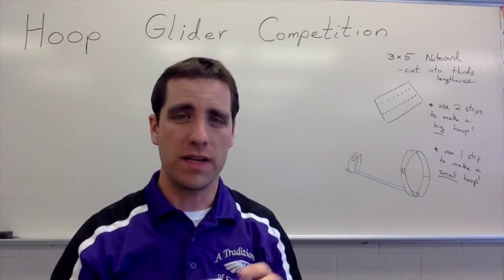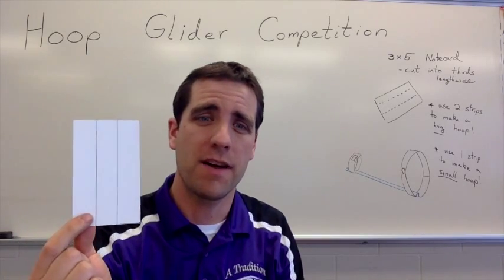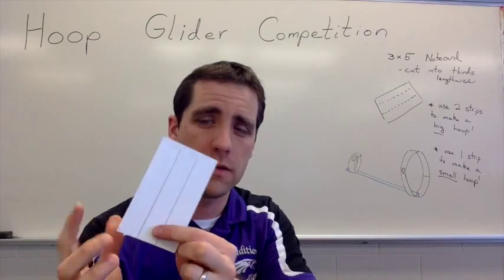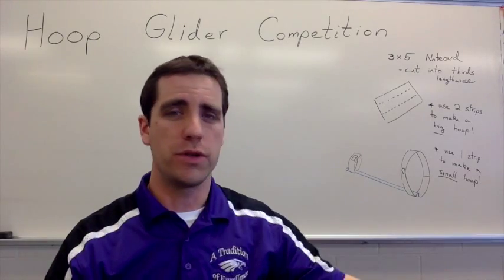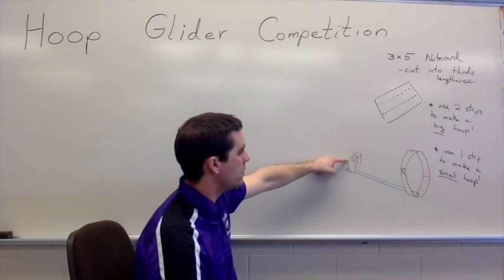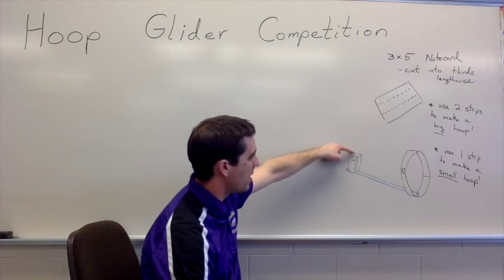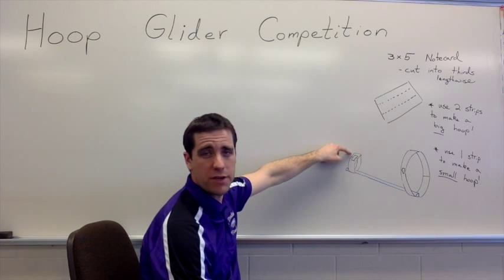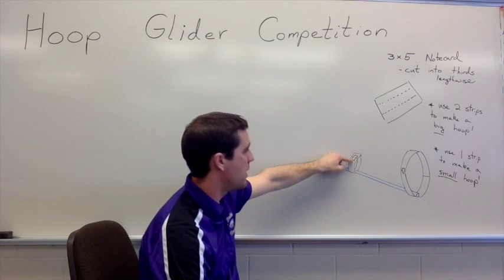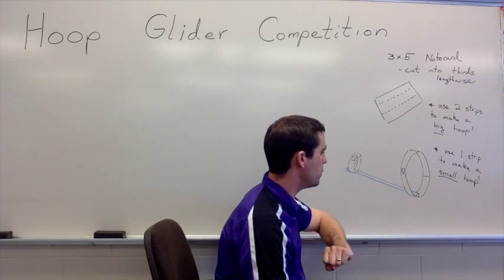Now, how do we make this? What it takes is a 3x5 note card. If you take that 3x5 note card and break it into thirds and have students cut on it, you can take one of those strips and make your smaller loop — fold it over on itself, maybe about a half an inch or so, and put a piece of tape. Then with the other two remaining strips, you can make a larger hoop.